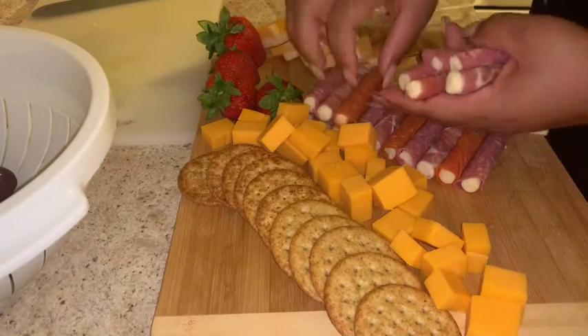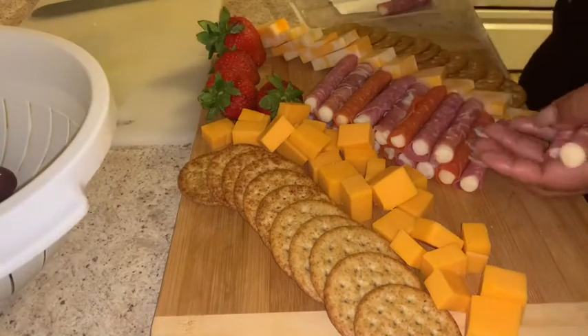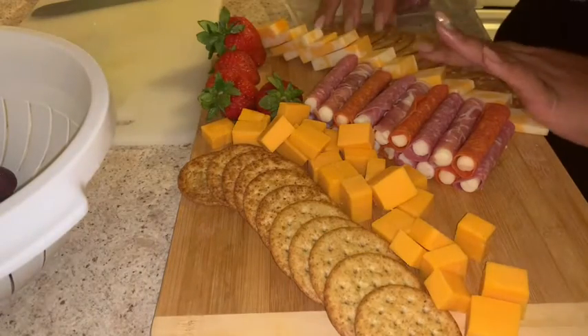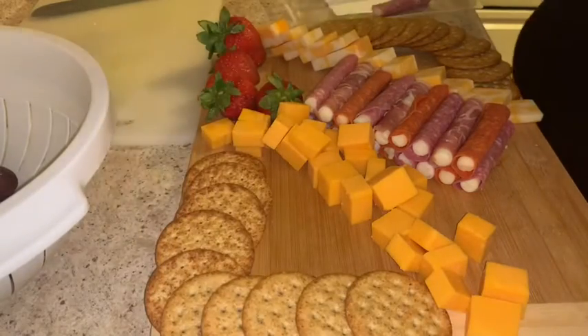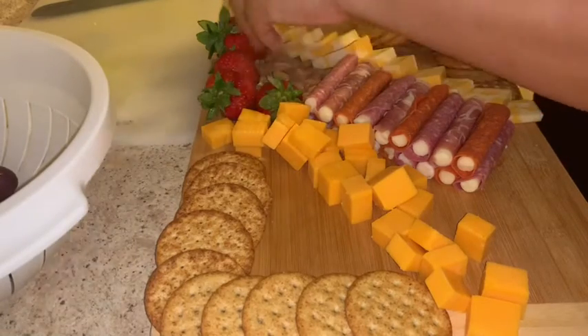So I went ahead and bought this package — it's kind of semi-homemade but it still works and still has a pretty presentation. I didn't put the pepperoni-mozzarella rolls at the ends because they're round and they would roll off, so I want to just put them in the middle and use them as the highlight of the tray, then work around them.